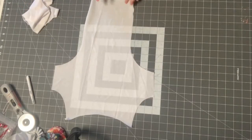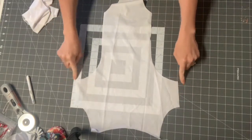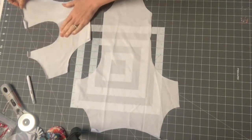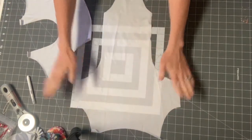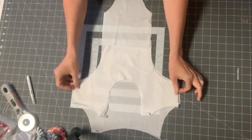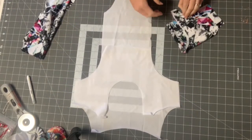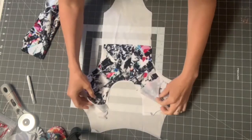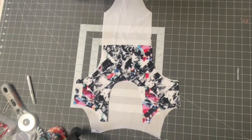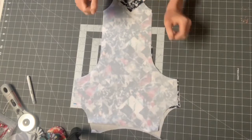The first step is to grab your lining. If you're not using lining, just put your back bodice and front bodice right sides together and sew your side seam. I'll show you how I do it with lining. Put the right side of your front bodice up, and then the right side of your back bodice down so they're right sides together, lining them up at the seam. Then grab your main pieces and put your back bodice right sides up.